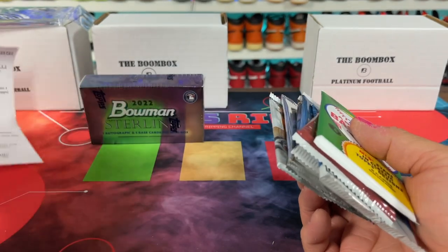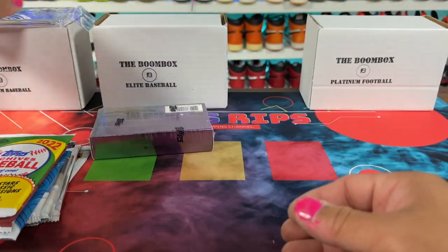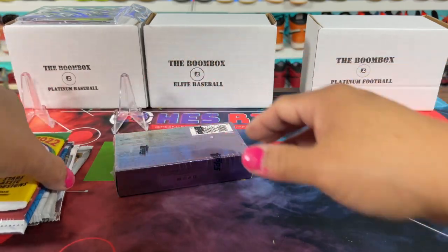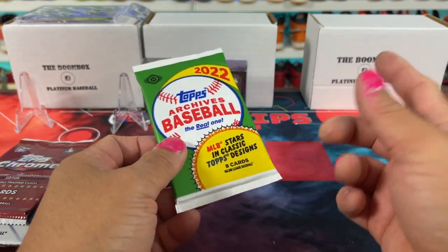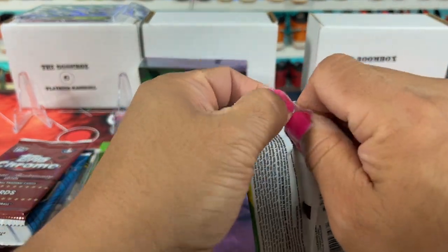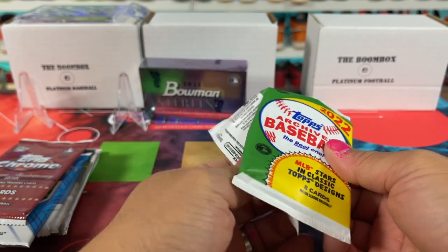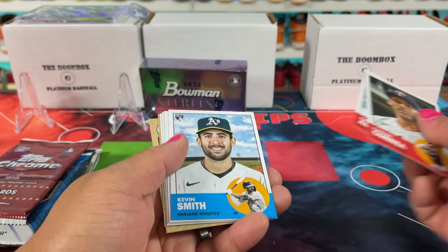Let's go ahead and start opening, then we can do the Sterling which has the actual hit in it. We figured we'd go head to head with one football box and just see which is better. If you guys like the video, drop a like. And if you guys want to sign up for your own boomboxes, link in the description — it'll take you over and you can go do that. It's just an affiliate link. I've never actually gotten any dollars from it from referring people, but it's just an easy way to sign up if you guys are interested.